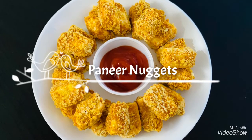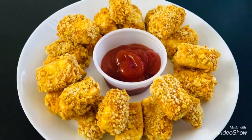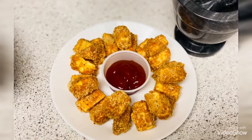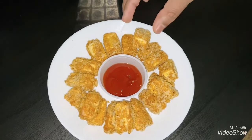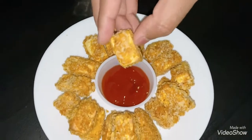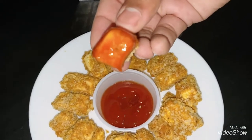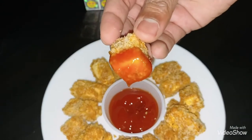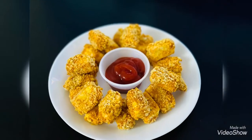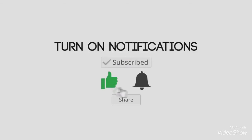Hi guys, welcome to Sanhita's Kitchen. Today let's see how to prepare a quick, simple, and kids' favorite snack: crunchy paneer nuggets. Paneer is one ingredient that is enjoyed by everyone.